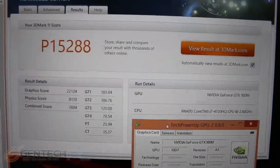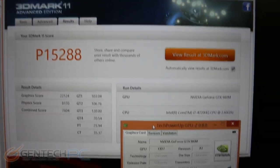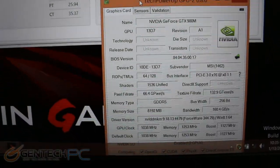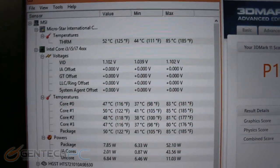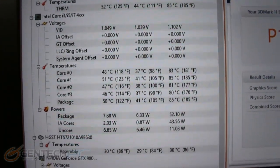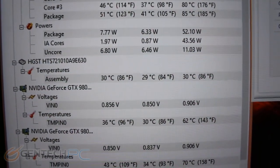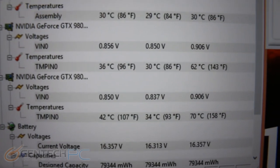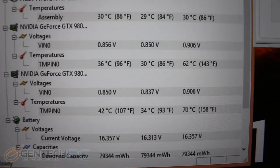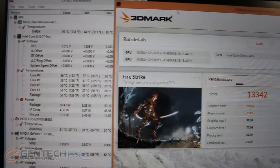Now we're at the performance benchmarks. Starting off with 3DMark 11, we got over 15,000 for the performance score. Here we have a quick glance at the GPU-Z information on the video cards if you'd like to pause and look at it. We also have all of the thermal information collected during that benchmark: CPU at about 80 degrees Celsius max, which is great. The GPUs are very, very good — 62 degrees and 70 degrees on both video cards at max load. That's really great cooling for the GPU.